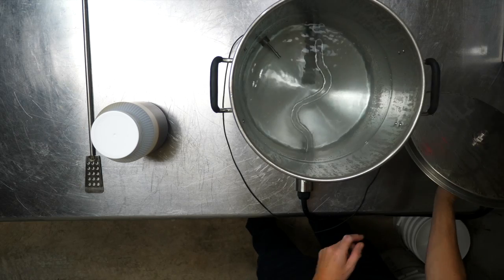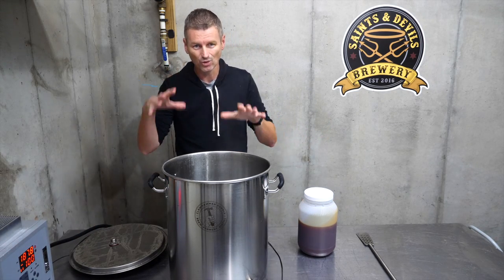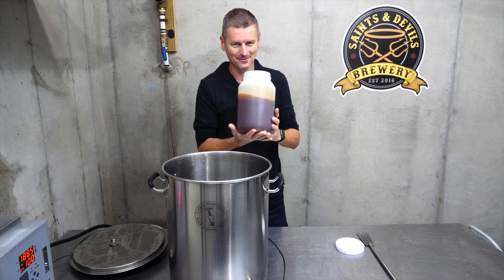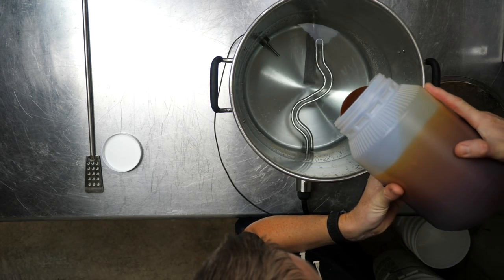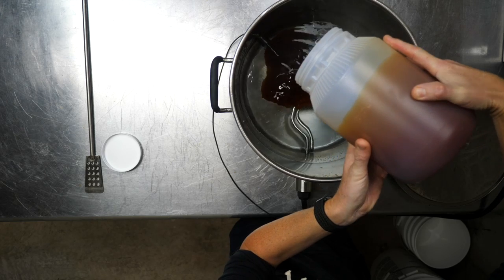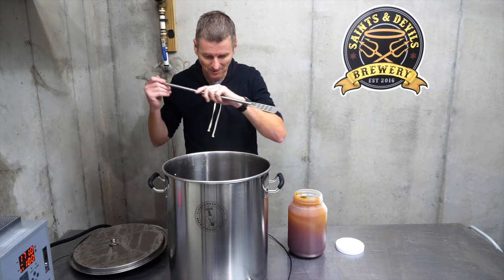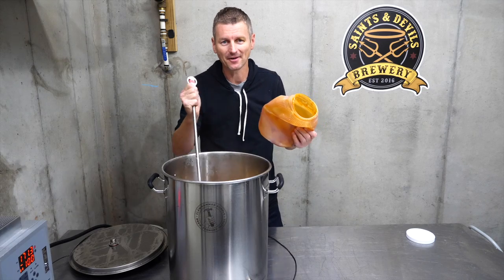I've got the water nice and hot, not quite boiling, but the first thing I'm going to do before adding in this liquid malt extract is turn off the heat because I don't want any scorching. This smells just like yeast starters — this is typically what I make my yeast starters from. I think this stuff is the stickiest liquid known to man. I've got about three-quarters of it in, and I'm going to give this a stir. I think I've got that in there. Now I'm going to bring this to a boil.